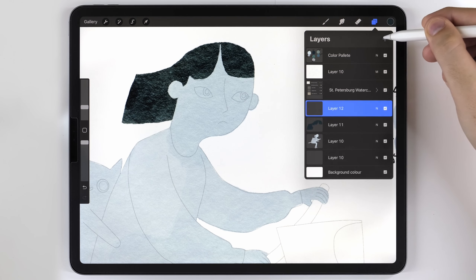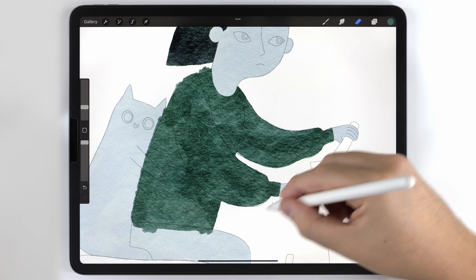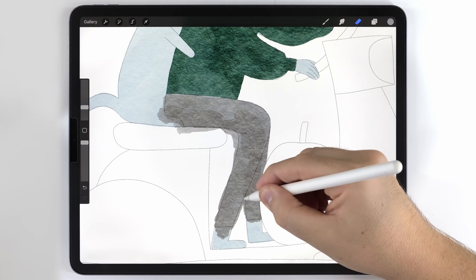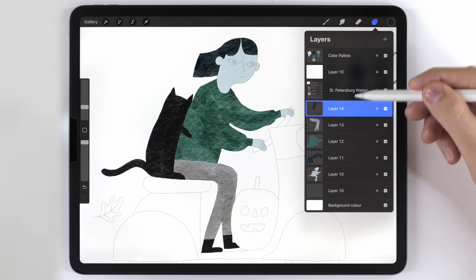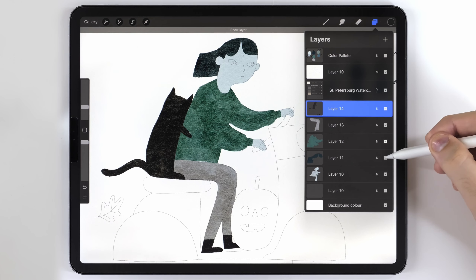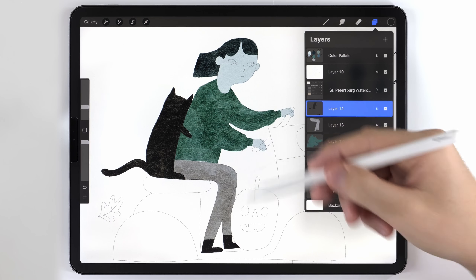I'll make a new blank layer and continue this process to paint the rest of the elements. Once that's done, I can open the layers panel to show you what this looks like — everything is pretty much on its own layer and all these pieces fit together like puzzle pieces. I did put the cat and the boots on one layer because they were the same color.